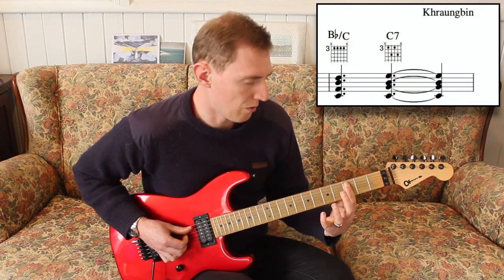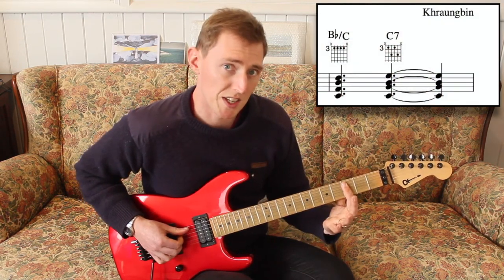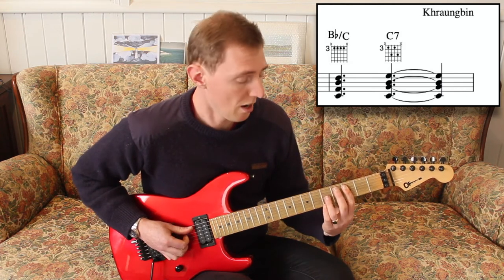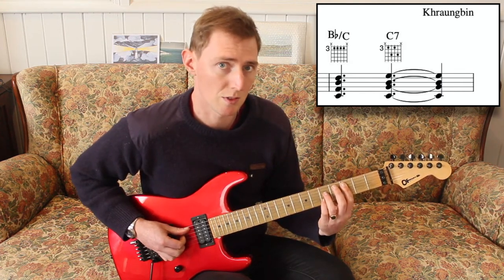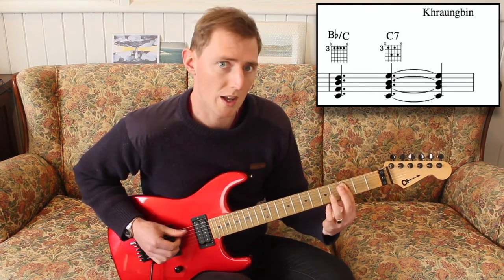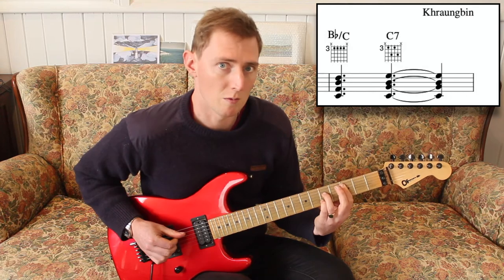In the next bar, we're going to start off with the B flat over C and hold that for a beat and a half before changing to the C7 to finish off the bar. That would sound like: 1 and 2 and 3 and 4 and.